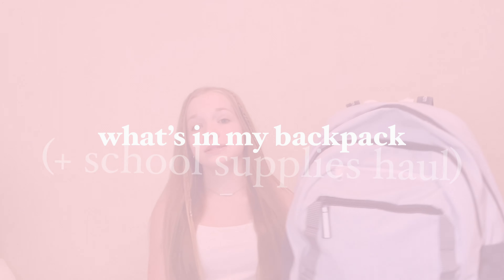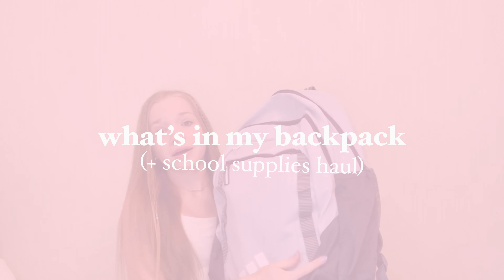Hey guys, it's Sadie. What's up? Welcome back to my channel. In today's video, I'm going to be doing a what's in my backpack video.